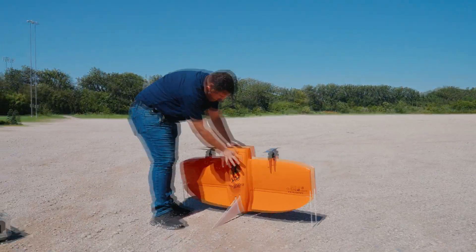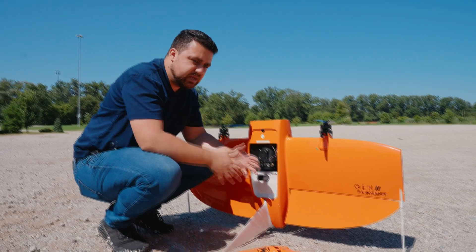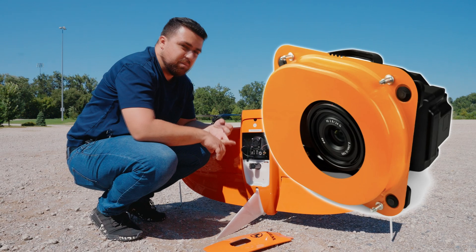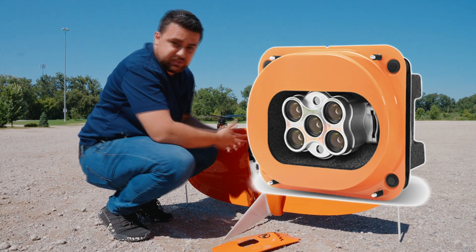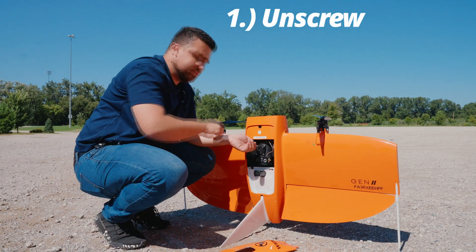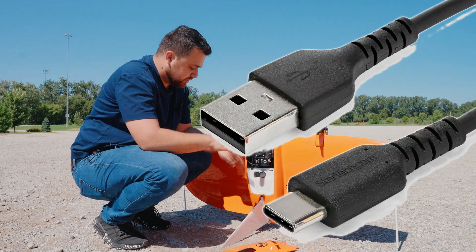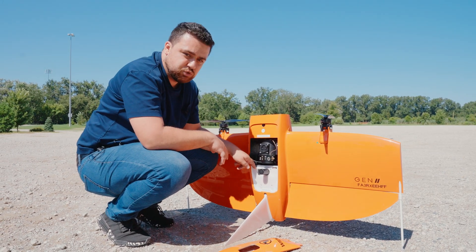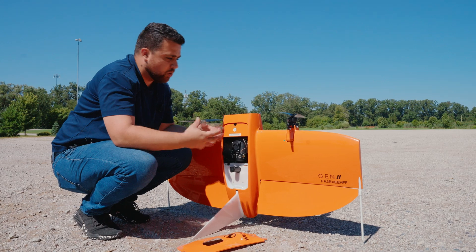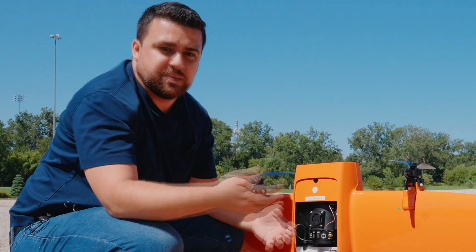Wingtra offers a variety of payloads: their 61-megapixel camera, multi-spectral cameras, and their LiDAR sensor. They're held in using screws — you unscrew it in the back, pull out the sensor, put in the new one, screw it in, and there's a USB-C cable that plugs into the drone. The drone will know which payload it's carrying and will know when to activate data collection while it's up in the air.